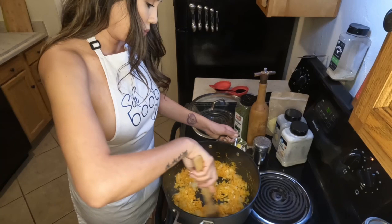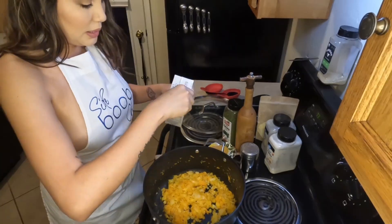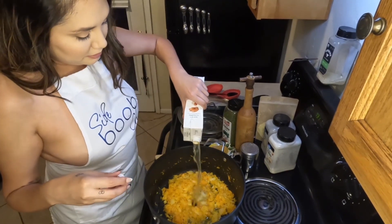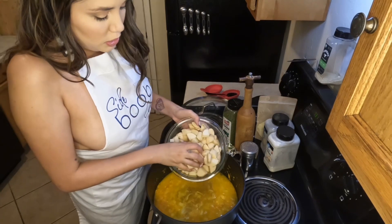So we get started with a stock pot. Go ahead and add a knob of butter along with onion, carrots, and garlic. Don't forget to wash and peel your carrots before shredding them. We're going to cook those until they're translucent.